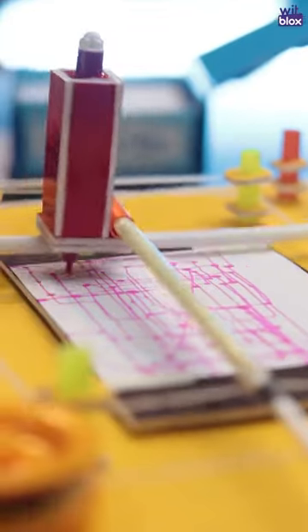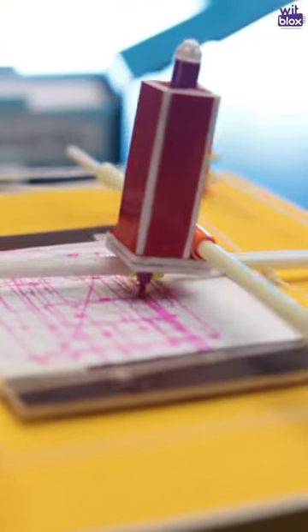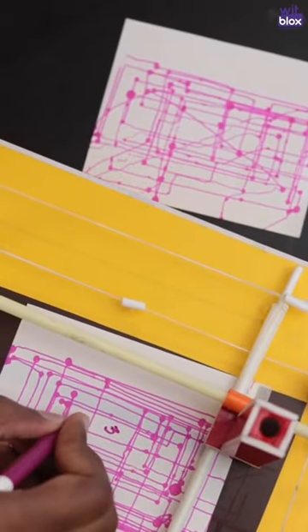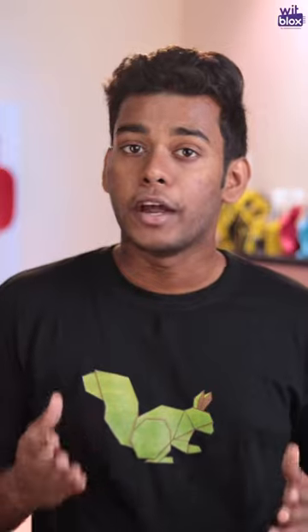We call this the DIY sketch machine and it's very interesting. Before we get to the part of how to build it, let's see the application or what you can do with this. Using this DIY sketch machine, you can do different types of drawings. It can be a pattern or a rough architectural design just for fun. Or if you get a good hold of the machine, you can draw anything.